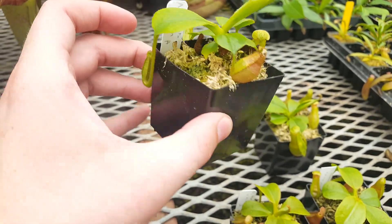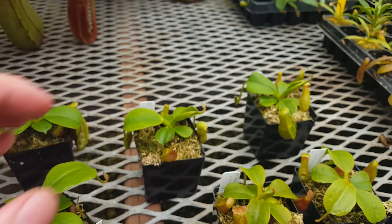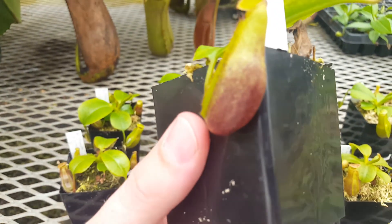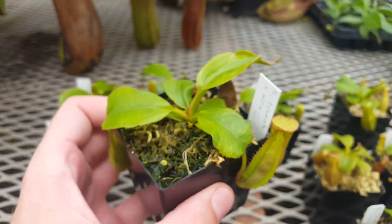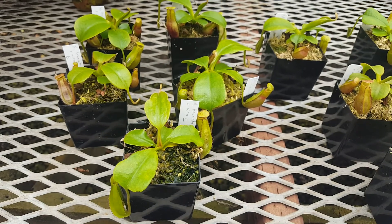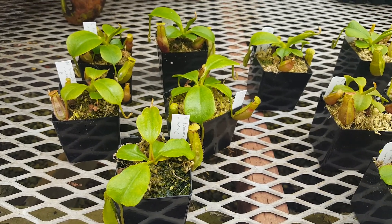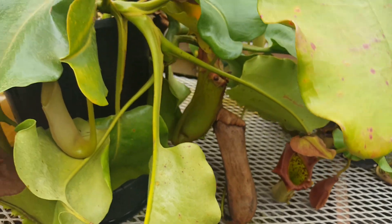They're looking pretty nice, and we expect this cross to continue growing well. We're looking forward to seeing more of this reddish-orange color come out, and we're also hoping that it gets pretty big, because the seed parent is just a monstrous Nepenthes Truncata.